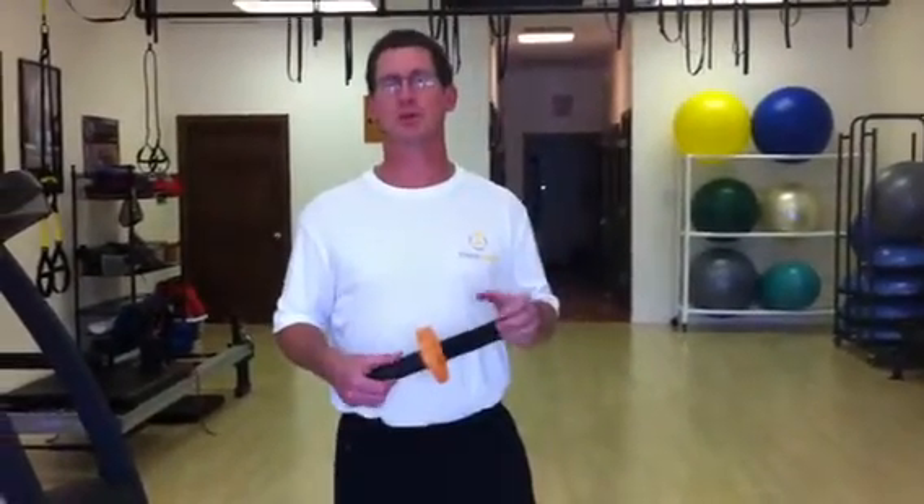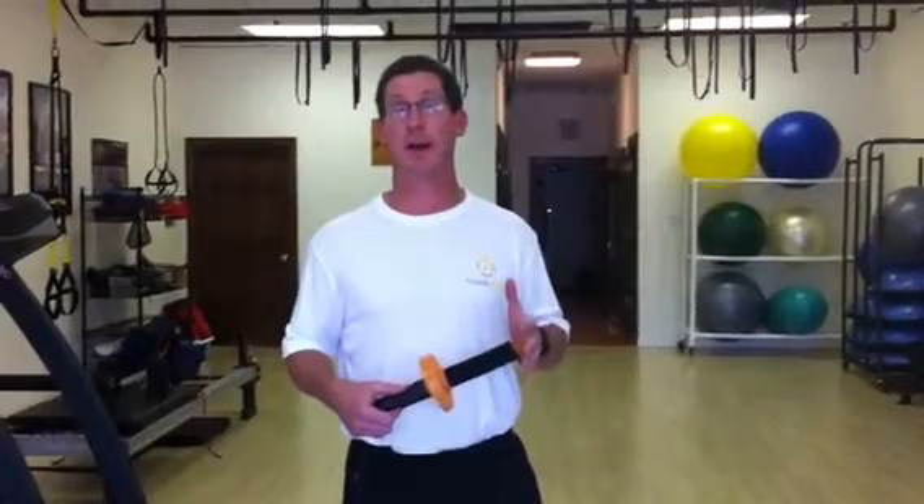Today I want to show you a simple and effective way to loosen up the psoas muscle. When the psoas muscle becomes tight, it can create low back pain.